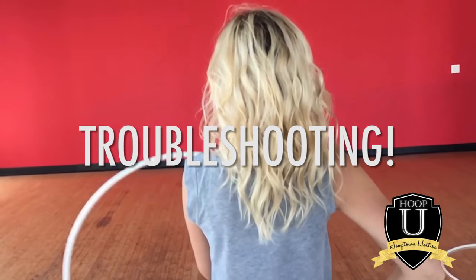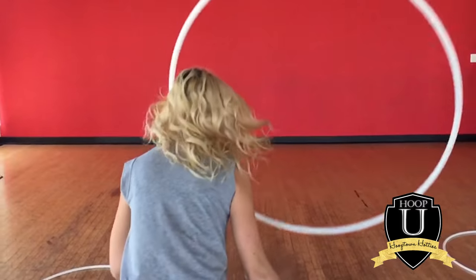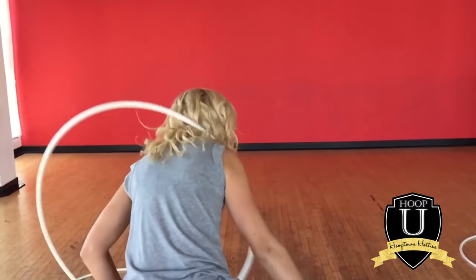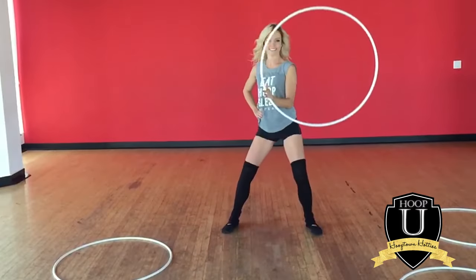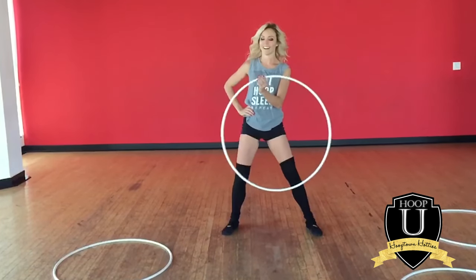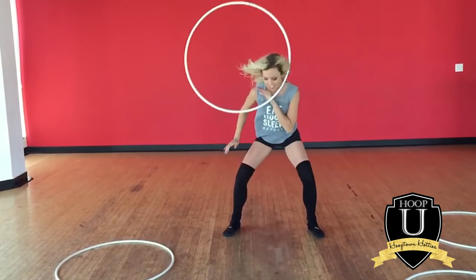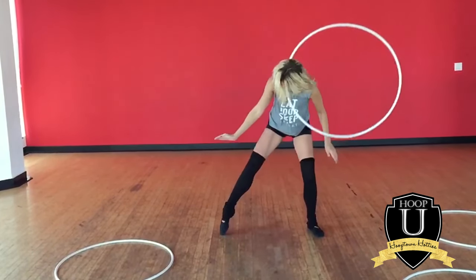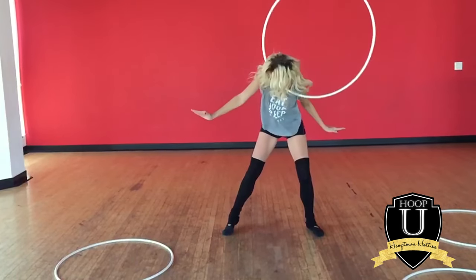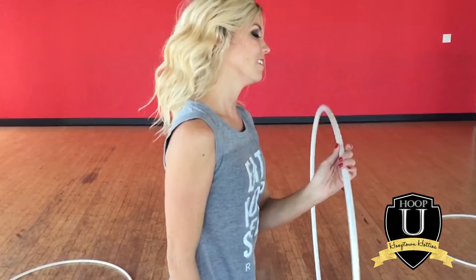Troubleshooting: if this isn't working for you, it could actually be your clothes. Make sure that you're not wearing a shirt with a turtleneck or a really slippery fabric that covers your shoulder. If you're just learning, it's better with your bare neck and bare shoulder so you have more to grab onto the hoop. Once you have a better understanding of how the trick works, that's when you can start adding scarves and sleeves into the mix.